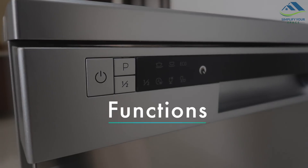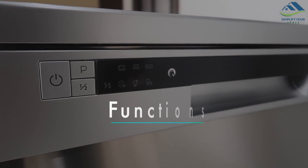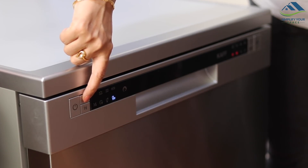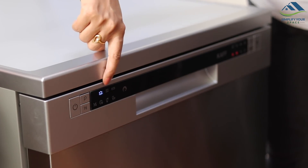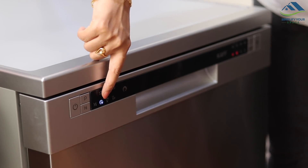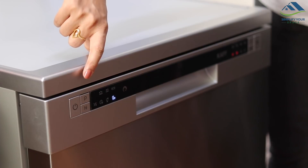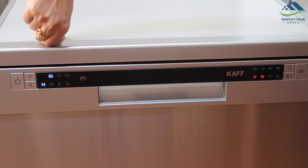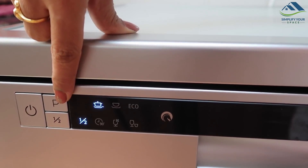Now let's see how it functions. The sleek control panel looks neat. It has a power button along with 6 wash programs: Intense, Regular, Eco, 90 Minutes, Glass, and Rapid. You may also choose the half-load option if dishes are fewer, which helps save water and electricity.